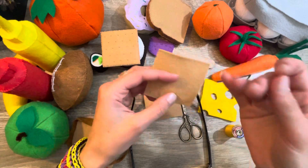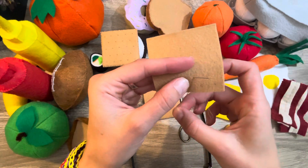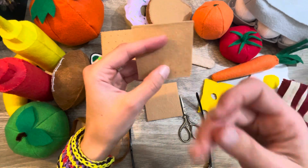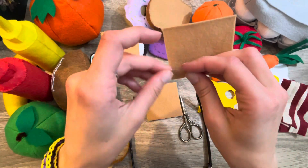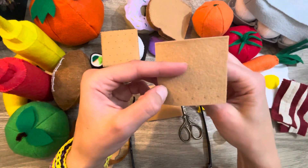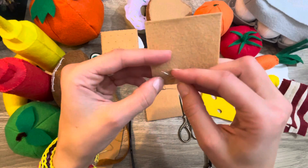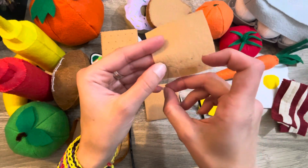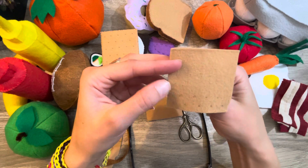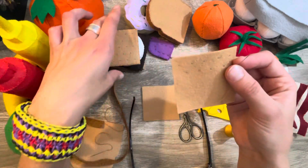Most of this is hand sewn. Some are done on the sewing machine, but a lot of these I prefer to hand sew. My personal preference is hand sewing — it's simpler, easier to control, and calming. It's not loud, and it's easier to have this stuff in your lap while watching TV than craning your neck at the sewing machine.